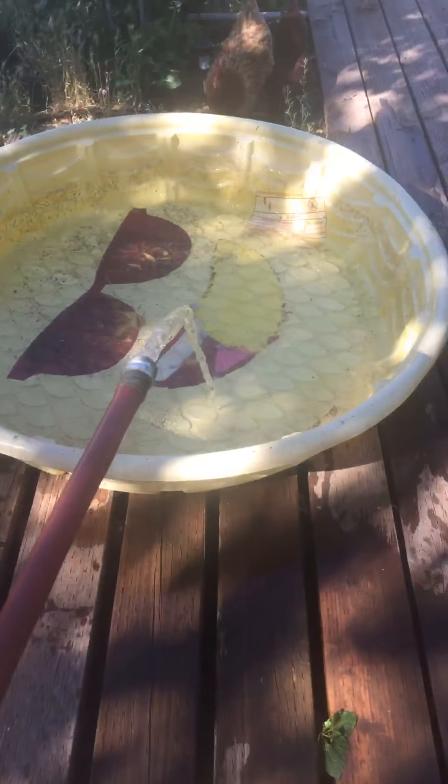Sandals are getting wet. I know you guys are thirsty, but it takes a minute. I'll have to drop the hose and let it soak in here because I need to get the hose attachment.